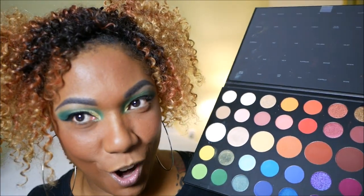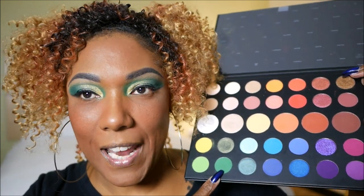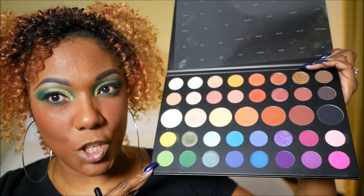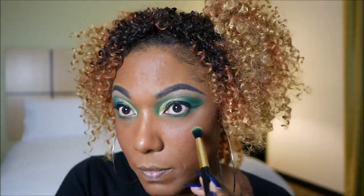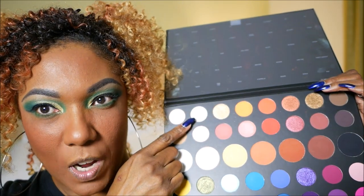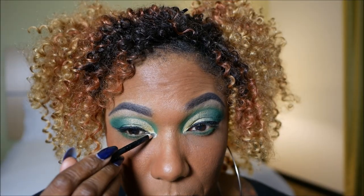Let's go ahead and finish up these eyes. I'm going to go back into my James Charles palette and take the green I put in my crease area and smoke that out on my lower lash line. I'm also going to go back into the really bright lime green and use a little bit of that underneath the dark green. I really want a bright pop in my inner corner, so I'm going to go ahead and try this super light shimmer shade — and that's a pretty bright pop.